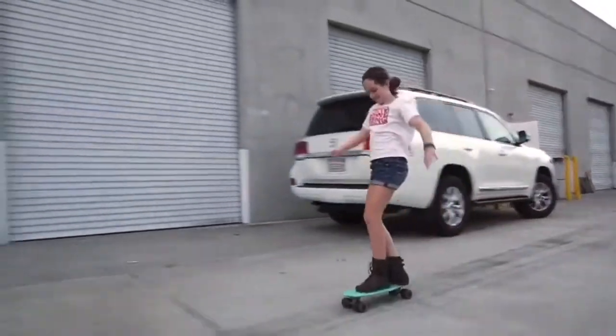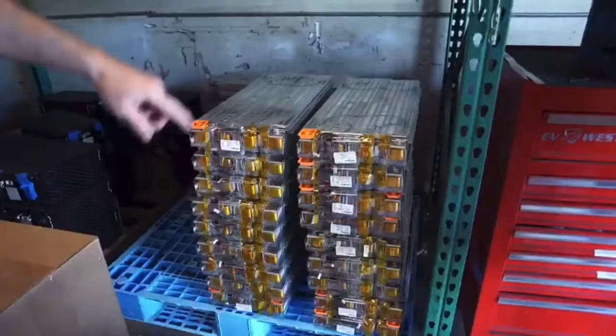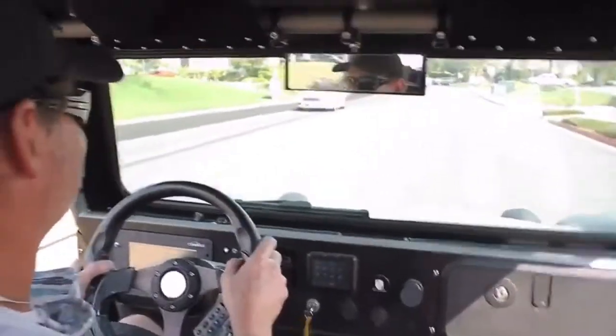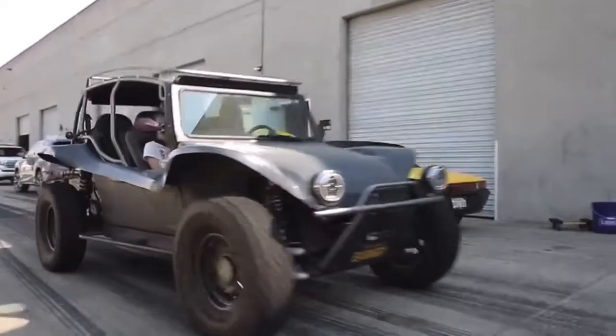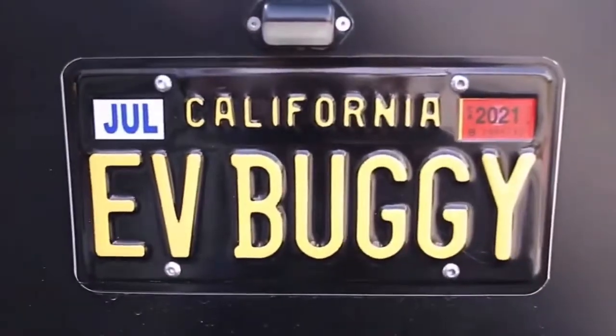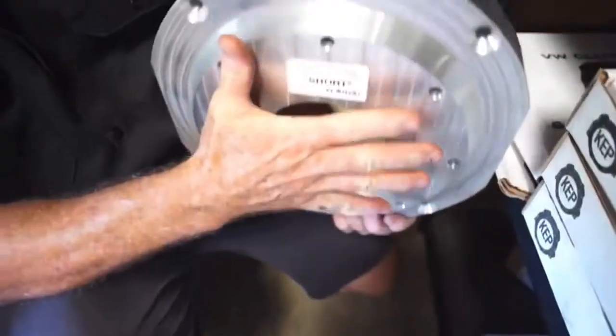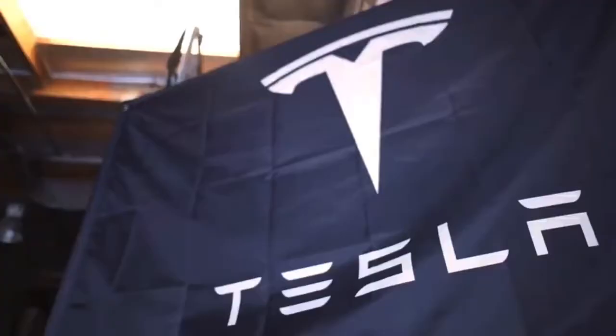We're here at EV West. Let's go! These 914s are kind of magical — they bring people together.